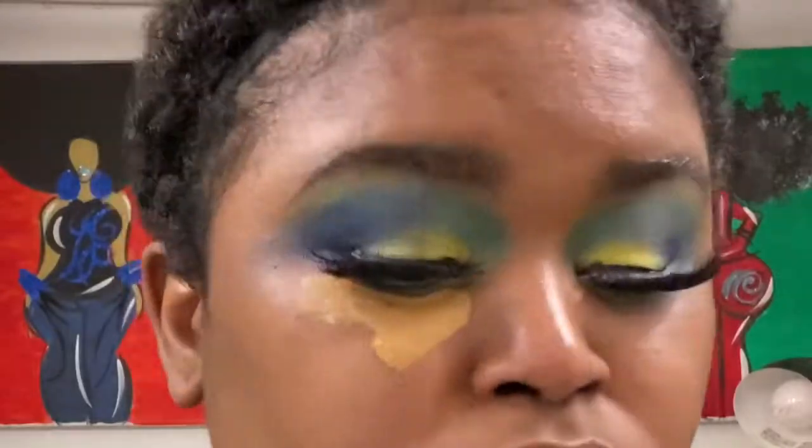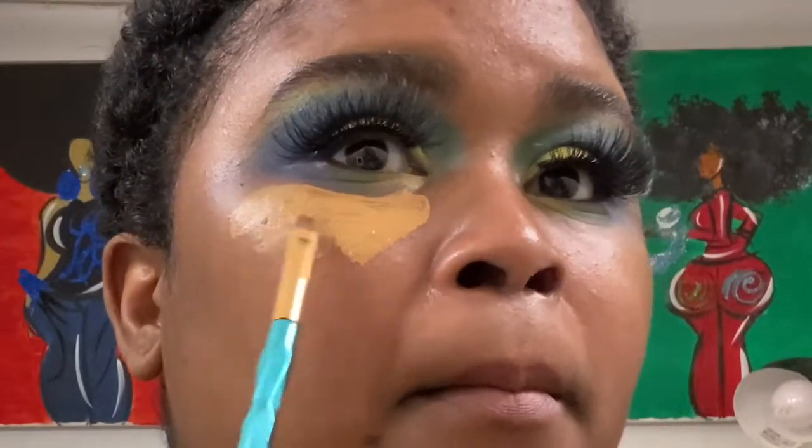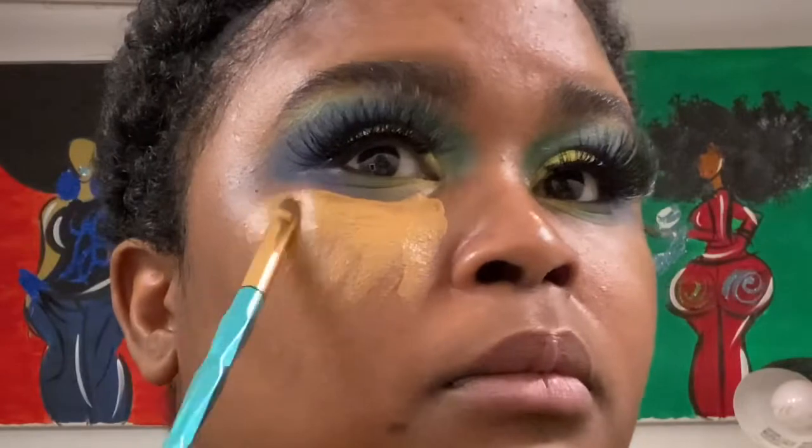Using the Crayon Case number 15 concealer, I'm going to go into my T-zone and under my contour lines.